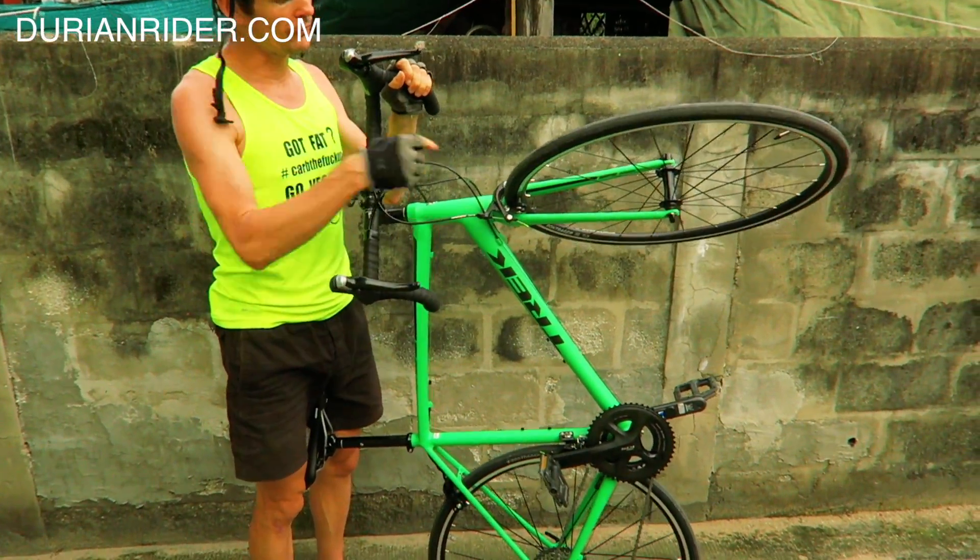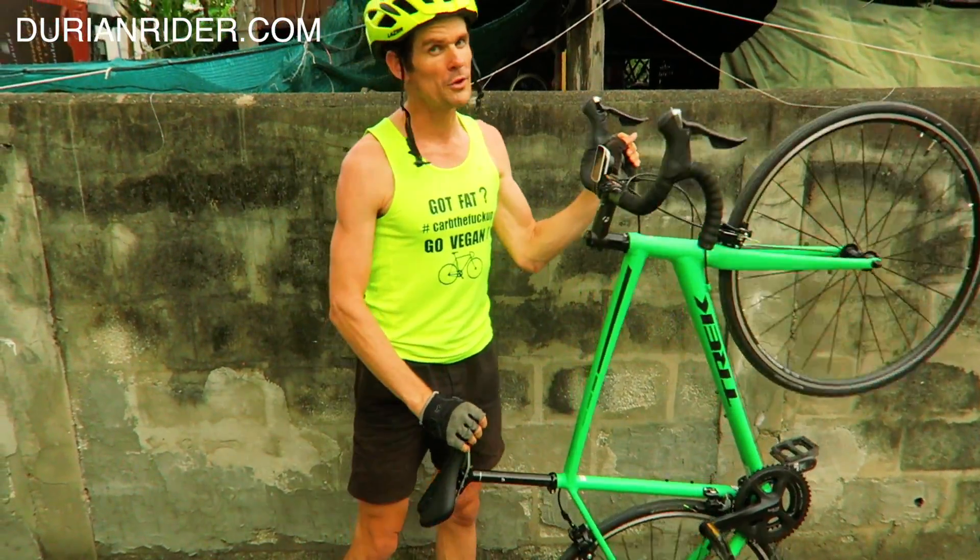So you've got plenty of clearance — you have 28mm tyres. These 105 brakes are really good. I prefer the Dura-Ace, I prefer the Ultegra, but the 105 is solid.